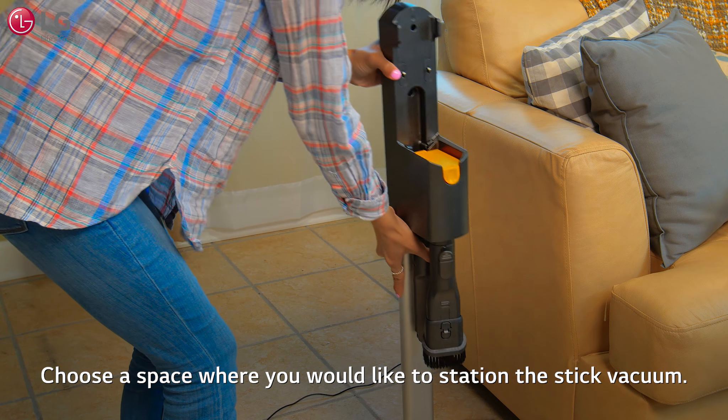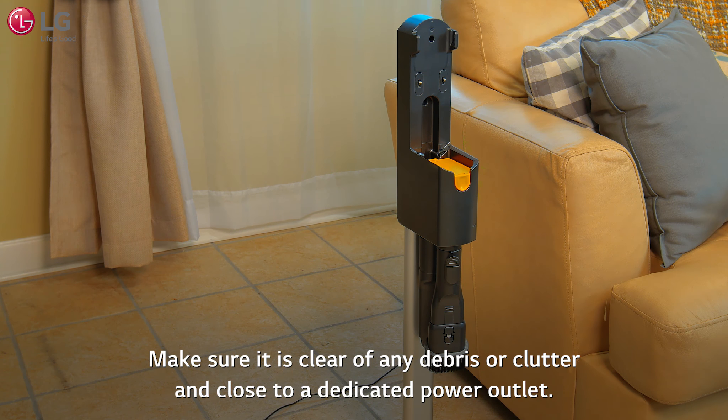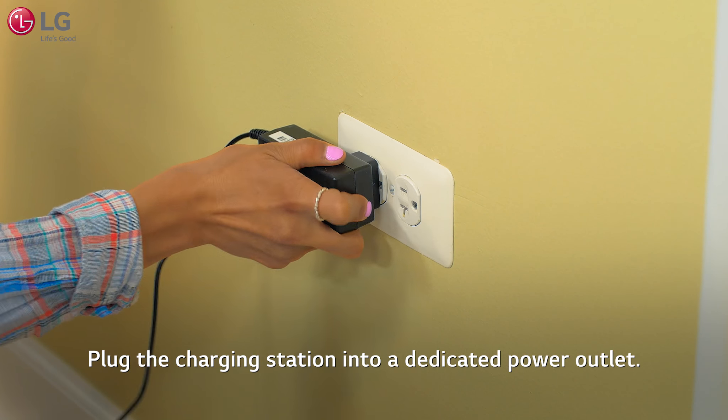Choose a space where you would like to station the stick vacuum. Make sure it is clear of any debris or clutter and close to a dedicated power outlet. Plug the charging station into a dedicated power outlet.